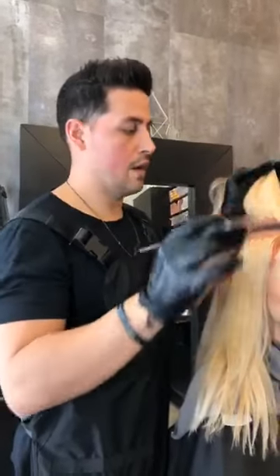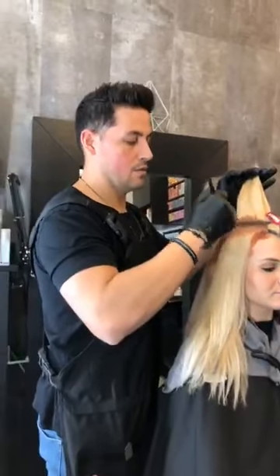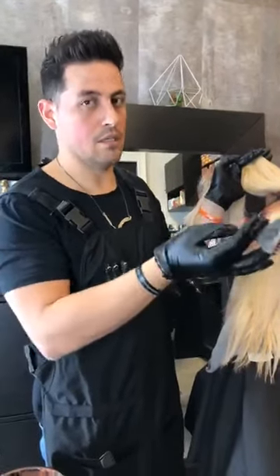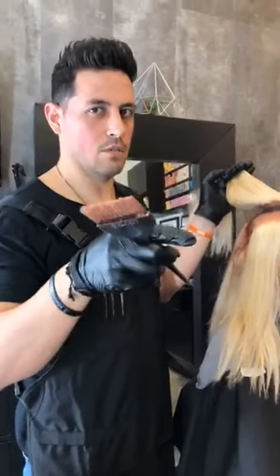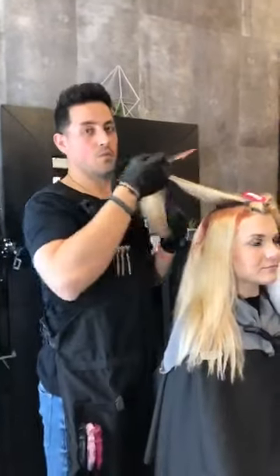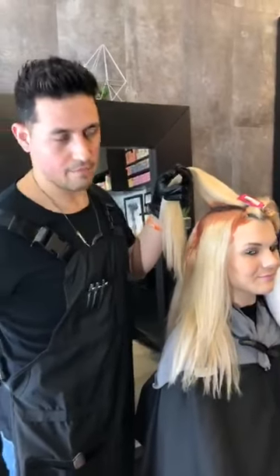A lot of people think you have to shampoo again after, but you don't — it's literally just a rinse out because it's conditioner. I say that three times because I've been told if you say things three times people remember. With that color butter, the number one question I get is: do you shampoo it out afterwards? Because people forget that it's a deep conditioning mask.